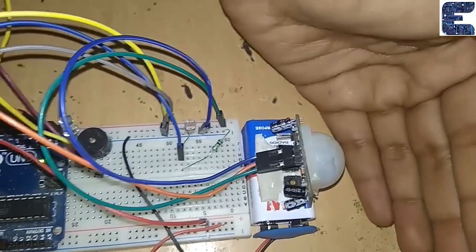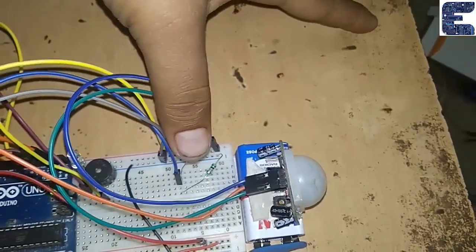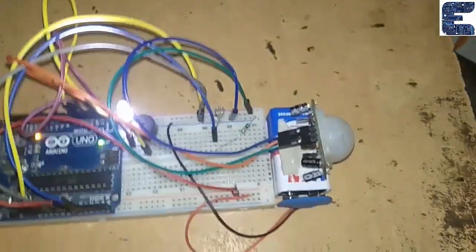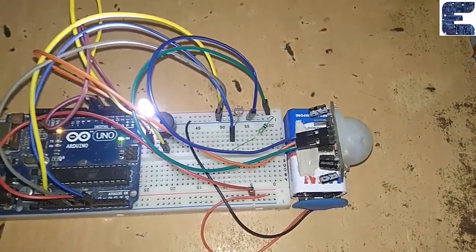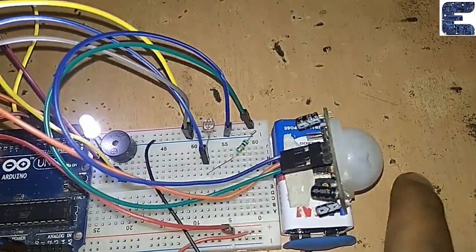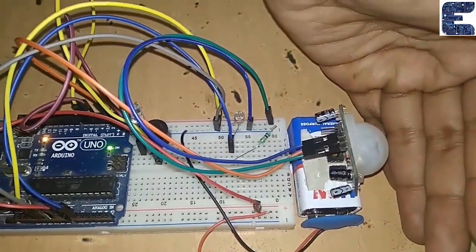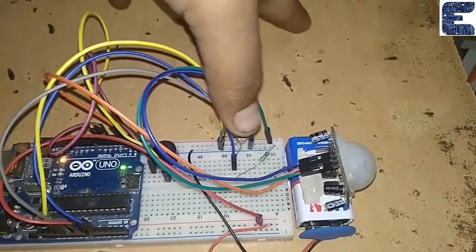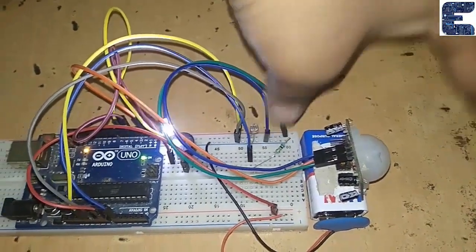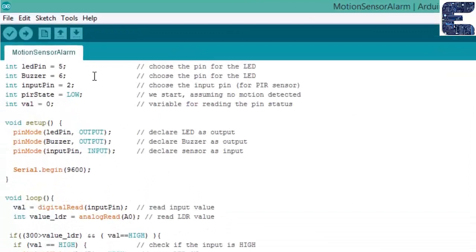During daytime, light is falling on the LDR, so when any object comes in front of the PIR sensor no buzzer gets activated. But at night, no light falls on the LDR, so when the PIR sensor detects any object the buzzer activates and the LED starts blinking. Let's check again — when a hand is placed, simulating light on the LDR, the buzzer gets activated.